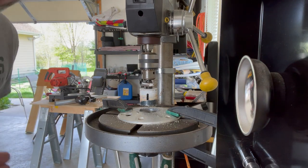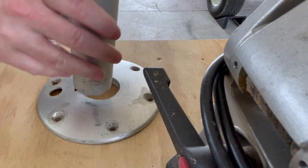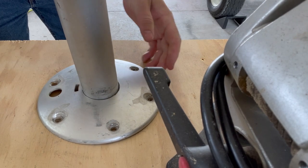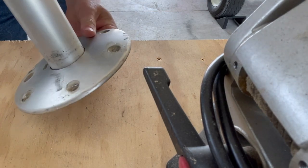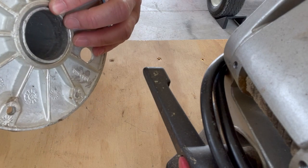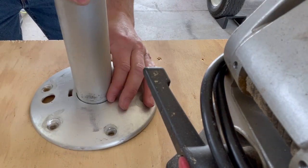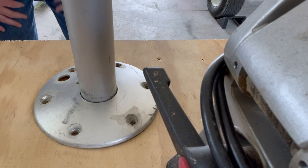I love the smell of cutting oil in the morning. Now with the threads gone, let's see how she fits. Perfect. Nice and flush with the bottom. And that, I think, is going to be our winner.